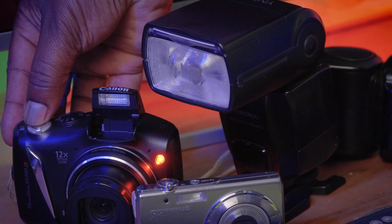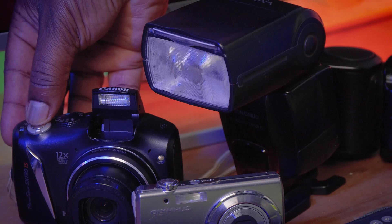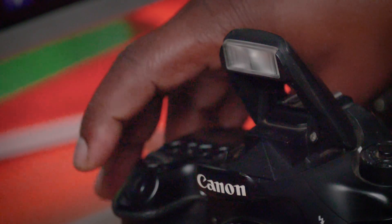So to summarize: use S1 when you are using manual-only flash — the flash goes off once and triggers immediately on seeing the first flash. Use S2 when you have set your internal flash or master flash to TTL, so that it ignores the first metering flash and fires only when the main flash goes off.